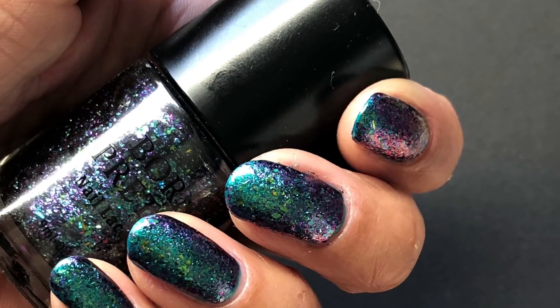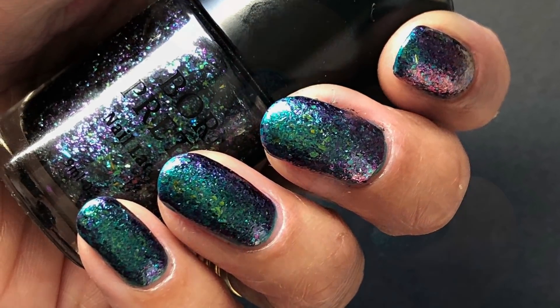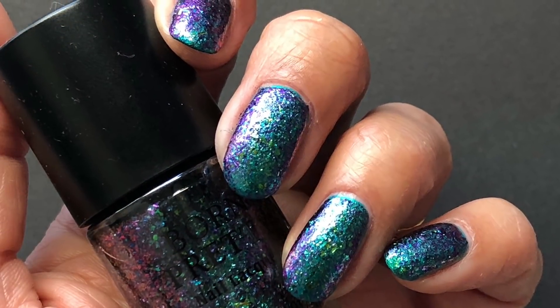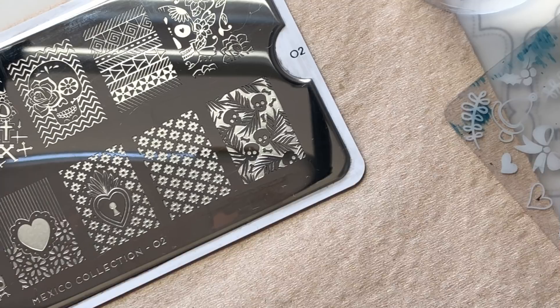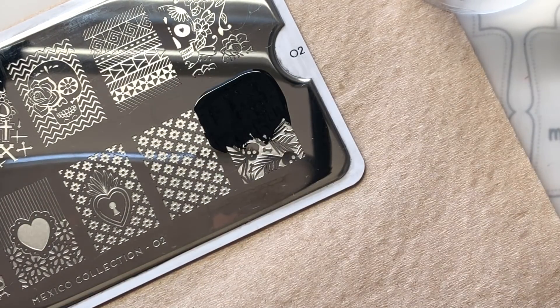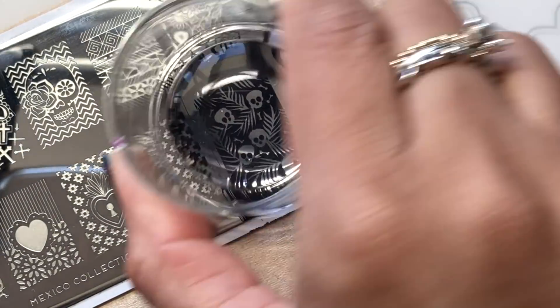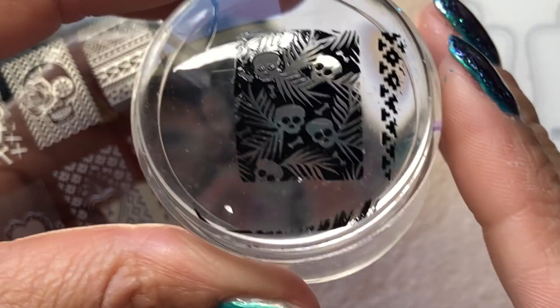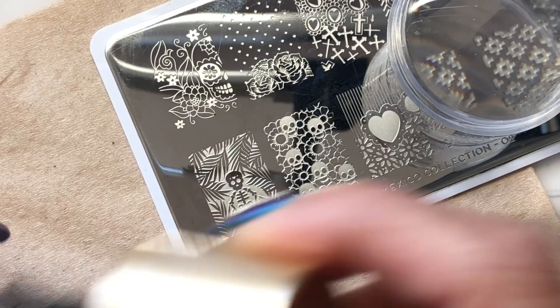Of course I'm going to hide it with lots and lots of stamping, so have a good look now because it's going to be disappearing very shortly. I've got one coat of Seshvit over the top of that, let that fully dry, and then I'm moving on to the stamping part. I'm going to use this gorgeous plate by Moyu London — it's part of the Mexico collection — and I'm going to use two images off that. I'm not going to do decals; I'm going to do some reverse stamping.